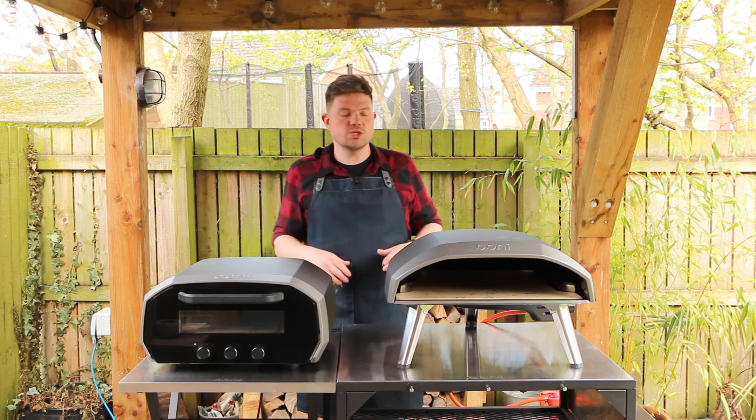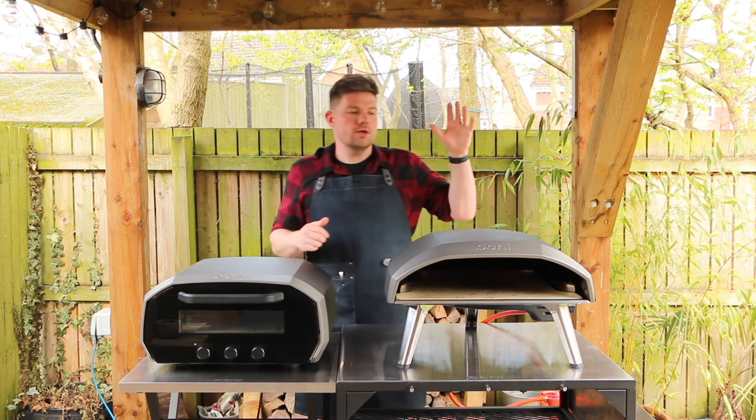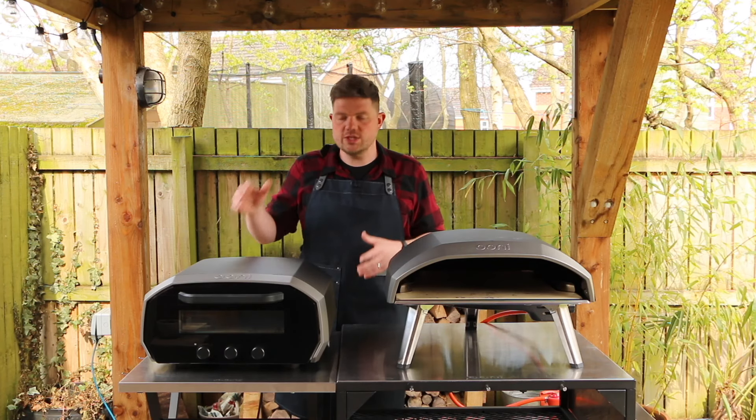Here we have two pizza ovens: this is an Ooni Koda 16 and this is an Ooni Volt 12. The Koda 16 is a 16-inch pizza oven - it also comes in a Koda 12 which is designed for 12-inch pizzas, and the Volt 12 is also designed for cooking 12-inch pizzas.